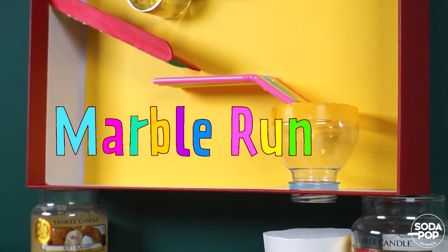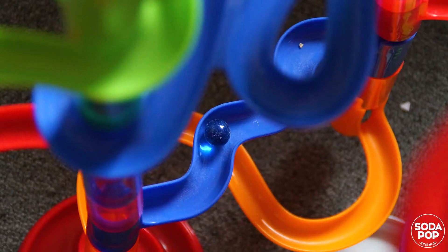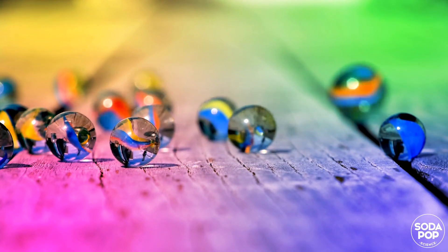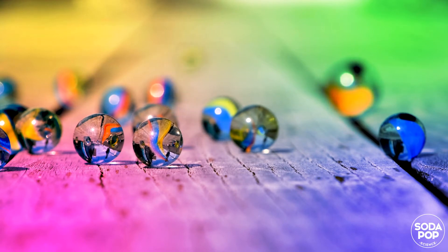Hi everyone! I'm Claire and this is the channel to share super fun STEAM activities. Today, we are going to have an engineering project. Have you ever played a marble run? Let's make one and learn what makes marbles roll down. Follow me and discover the excitement of engineering. Here we go!